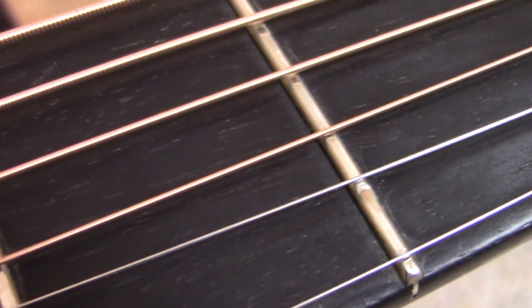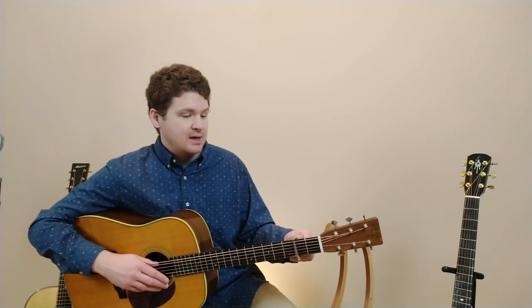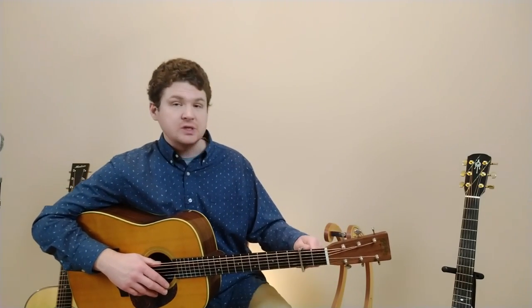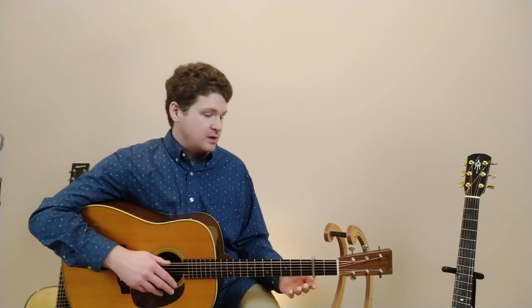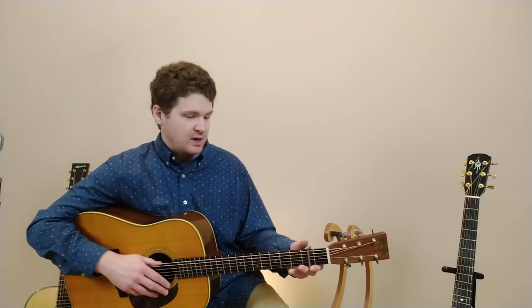One habit I've gotten into is: even if I'm playing and I have a capo on, say, the second fret, and I set my guitar down just to walk away for a few minutes, I always loosen the capo and lean the guitar against something. Then I can come back and re-engage the capo.